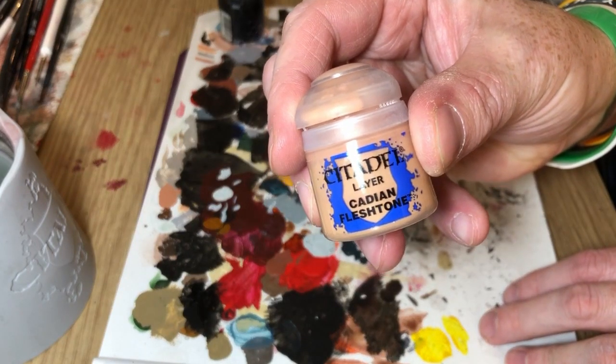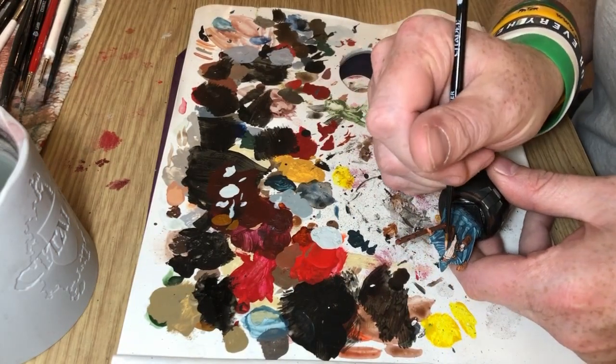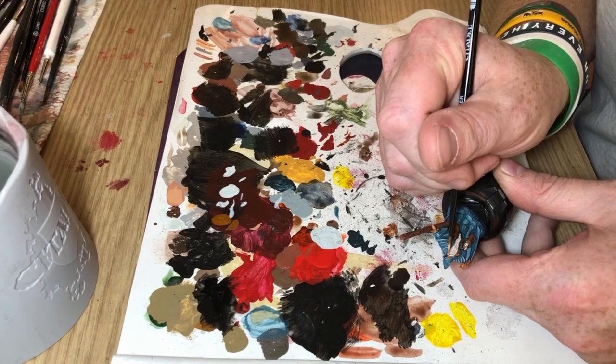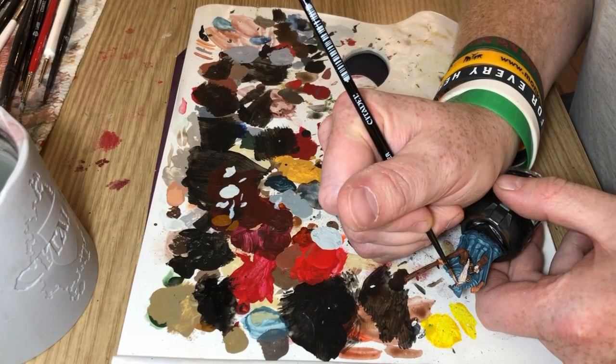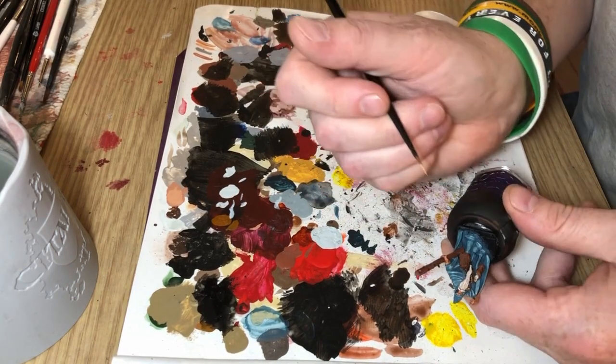Then we go back to Cadian Flesh Tone and I'm going to layer on the highest areas of the flesh — so the hands, the knuckles, the tops of the arms and the nose, because this miniature has quite a prominent nose that protrudes from his hood. So all those areas get another go over with Cadian Flesh Tone to brighten them back up again.